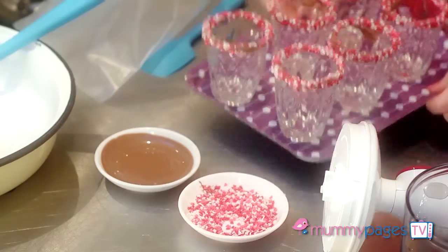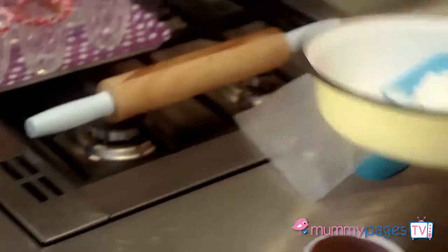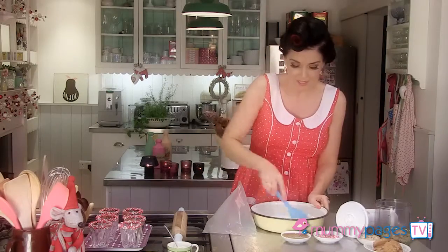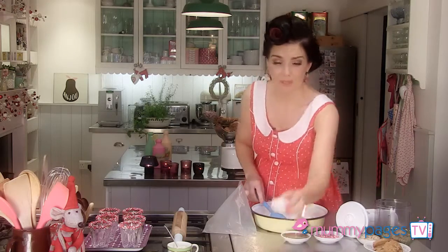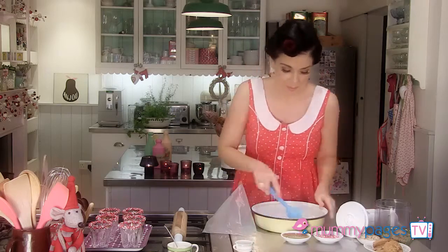Now for the filling — for the cheesecake part, I have some mascarpone cheese, which I'm just going to soften up a little bit in a bowl. And then I'm going to add some caster sugar to sweeten it up a little, and mix that around.